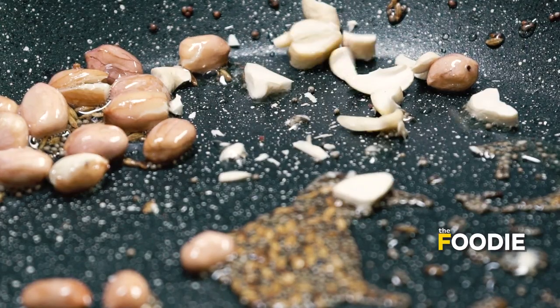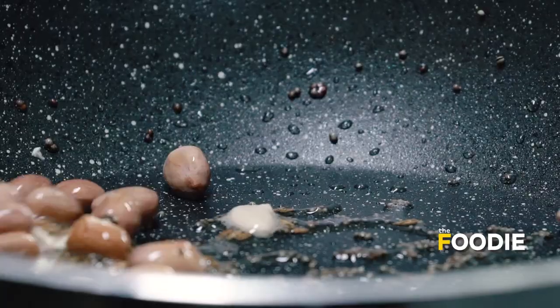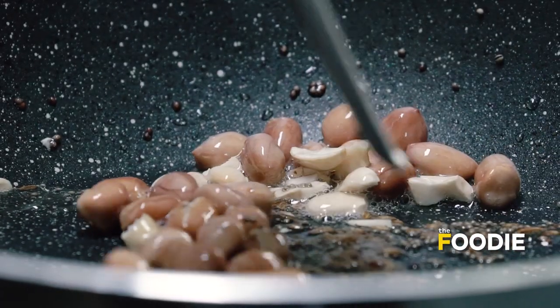I am going to take the cashews and add them to my pan and sauté. If you want, you can also add things like almonds or walnuts — they would all go very well in this recipe.